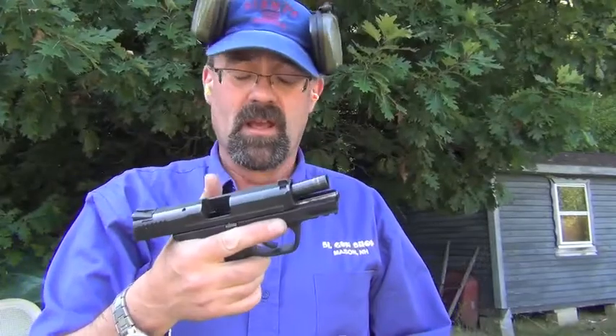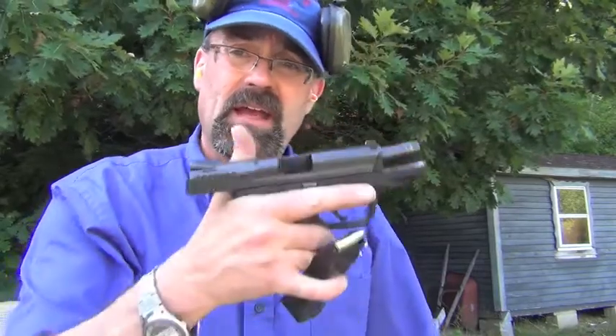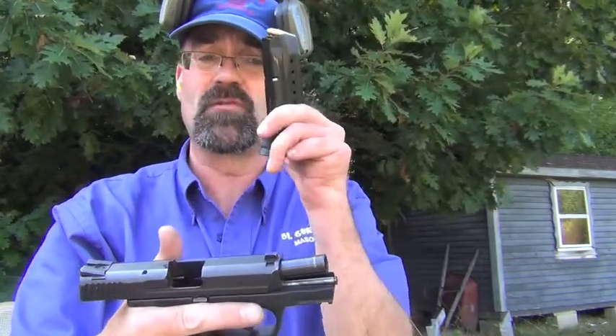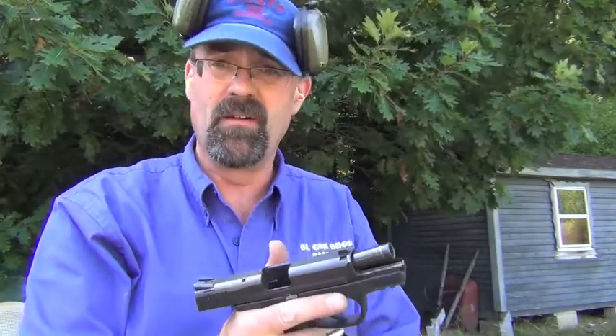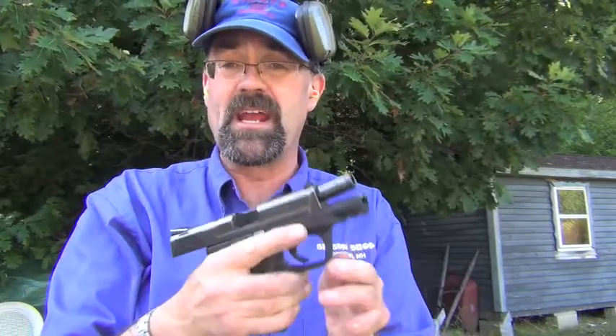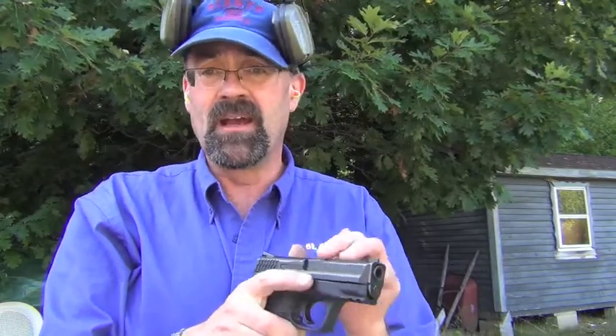Hey folks, just the other day I did a real quick review of the X-Grip, and I brought the M&P out here today — the M&P Compact with the X-Grip — just to give you a quick impression on what I think. What I'm doing right now is I'm first going to shoot it with the magazine it came with, and after that we'll go ahead and shoot a couple of other magazines and end with the X-Grip, and I'll give you the impressions of what it feels like.